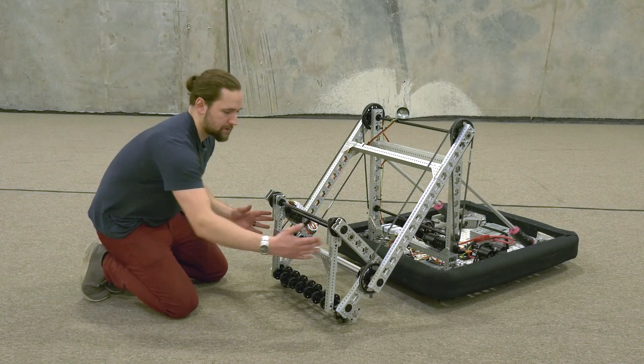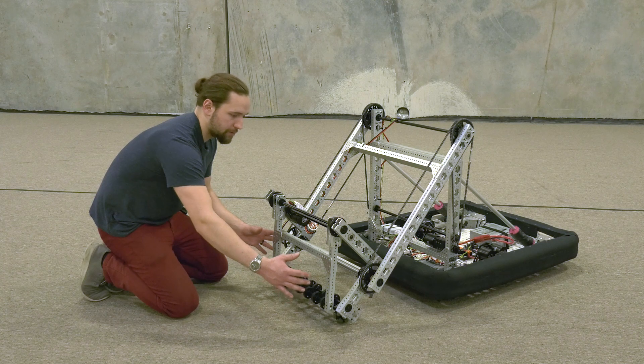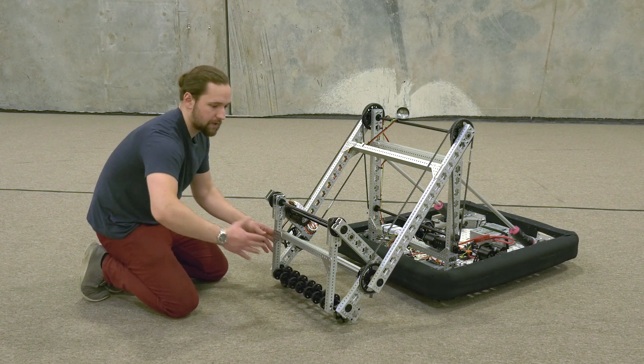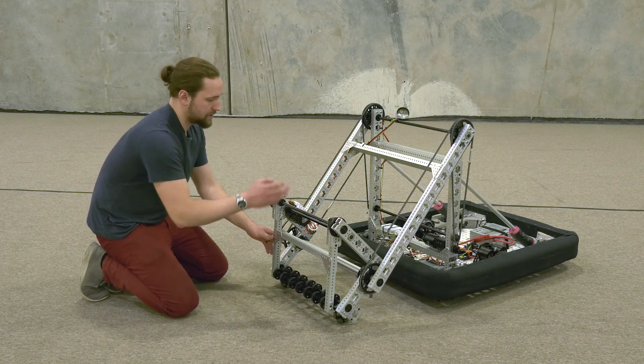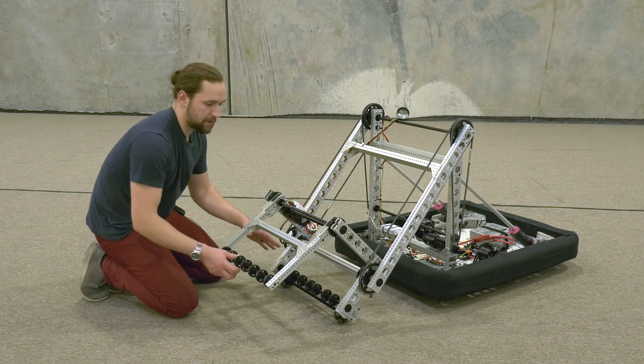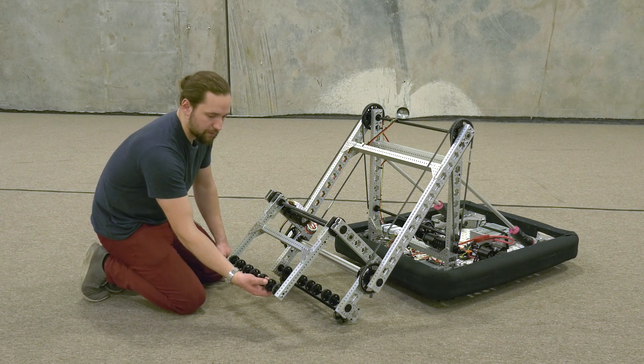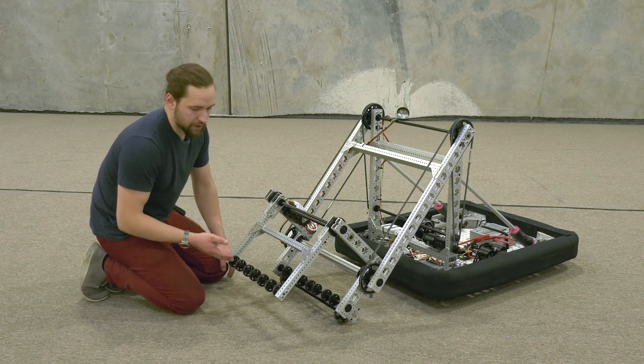Our gripper is this robot-width mechanism that gives you a lot of width to be able to grab game pieces with a left-right variation. It's driven by this Neo and this Max Planetary up here. It opens and closes wide enough to grab all the game pieces. We're using these two-inch REV compliant wheels on this hex shaft.